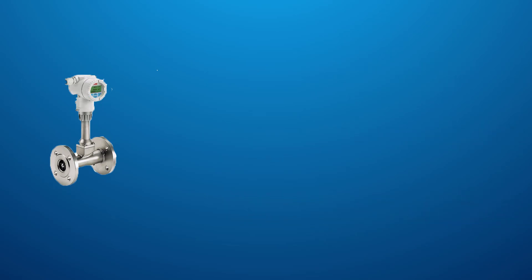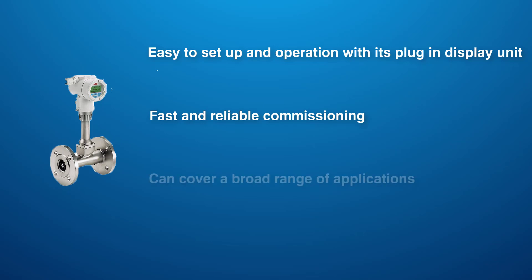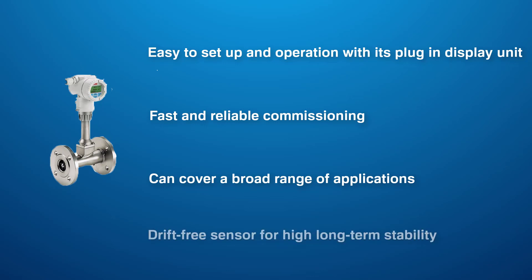Benefits of ABB Swell Master include easy to set up and operation with its plug-in play display unit, fast and reliable commissioning, it can cover a broad range of applications, and let's not forget its drift-free sensor for high long-term stability.